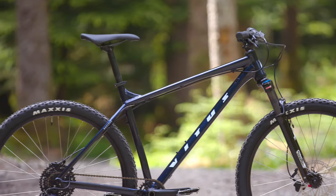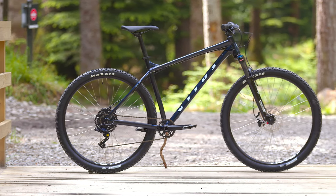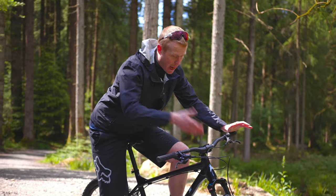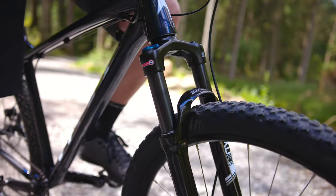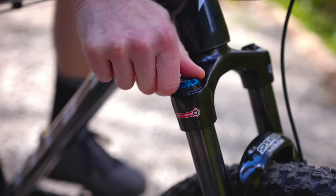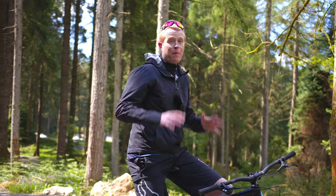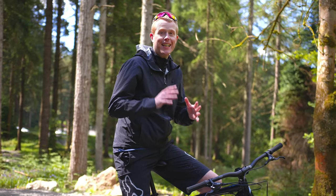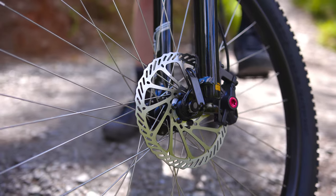This bike is built around a lightweight aluminium frame, which is perfect for upgrading the components in the future if you want to. Up front you've got a suspension fork with 100mm of travel, and the beauty of this fork is you can lock it out by twisting that knob so it doesn't bounce up and down — perfect when you're climbing up hills. And when you're coming down the other side, this bike comes with hydraulic disc brakes.